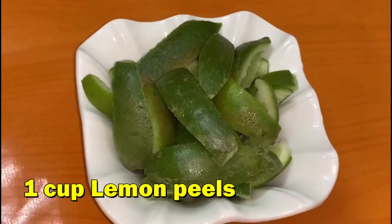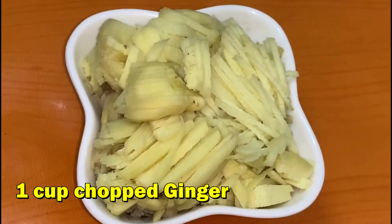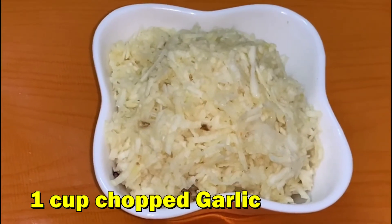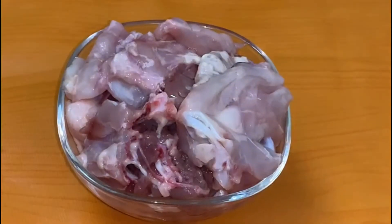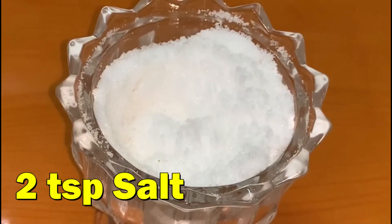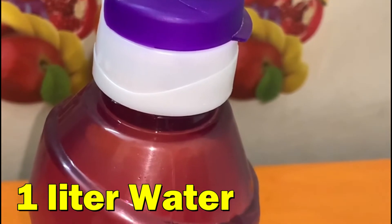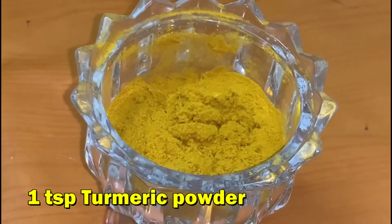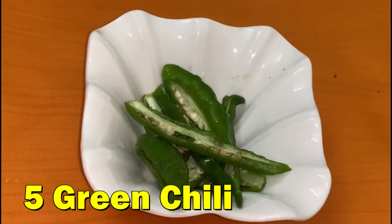Chicken stock ingredients: lemon peel 1 cup, chopped ginger 1 cup, chopped garlic 1 cup, chicken 500 grams, salt 2 teaspoons, water 1 liter, turmeric powder 1 teaspoon, 5 green chillies.